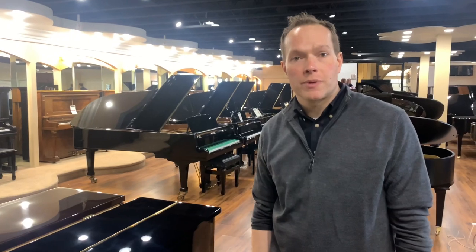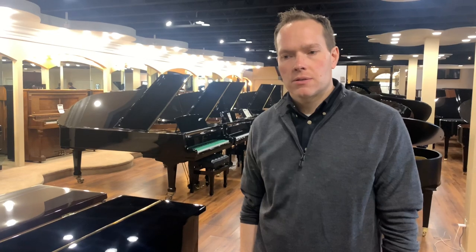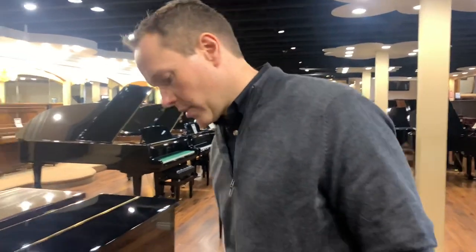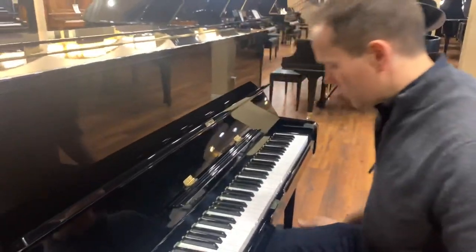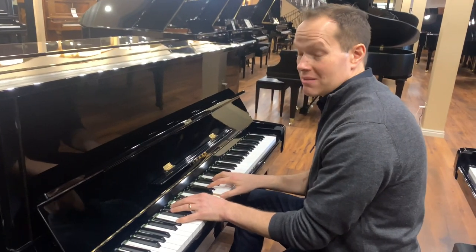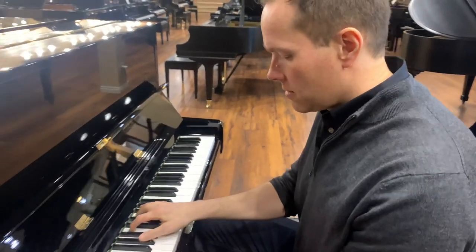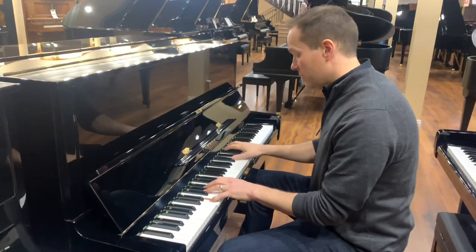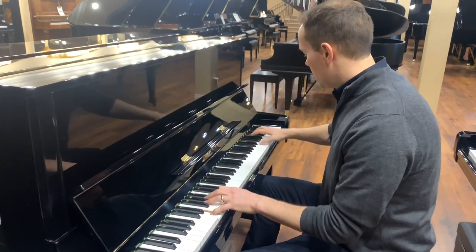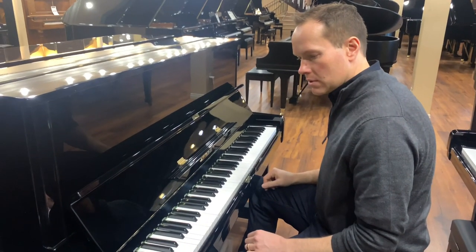Yamaha has the reputation for being very bright, which this piano actually is not. It's fun to play bright and powerful Yamaha U1s, but it's also refreshing to play one like this that is more middle of the road — maybe even slightly on the darker side of middle. I think that's actually really refreshing. It just has a really nice tone.